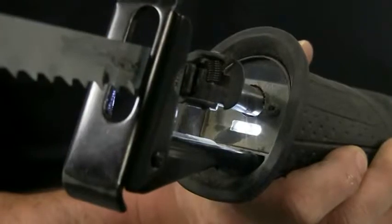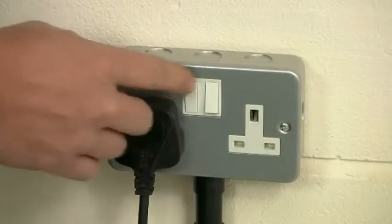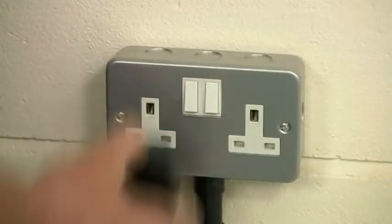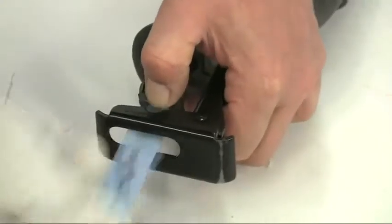These LEDs are permanently on whilst the tool is plugged in, which also acts as a safety feature as it indicates that you need to disconnect from the mains before changing the blade.